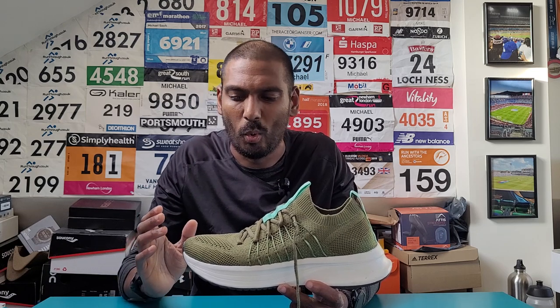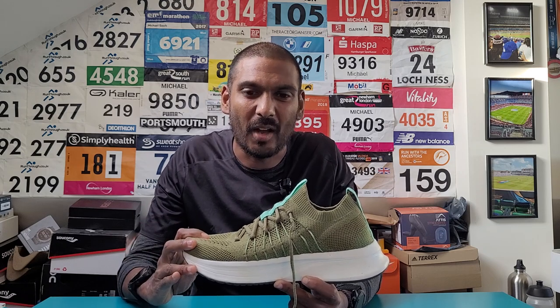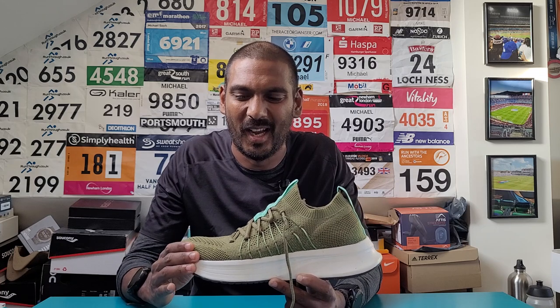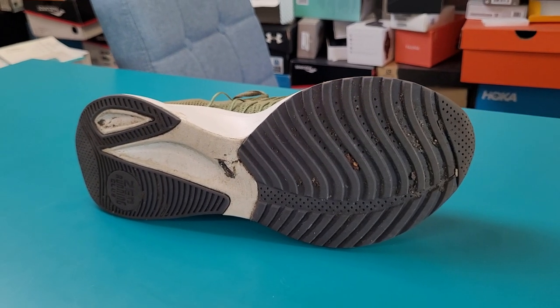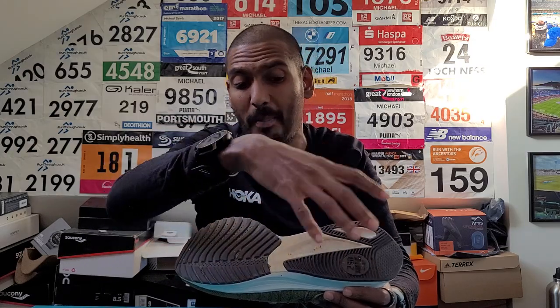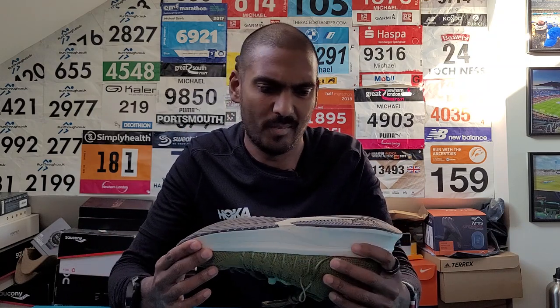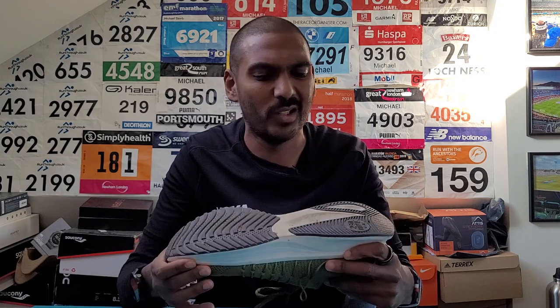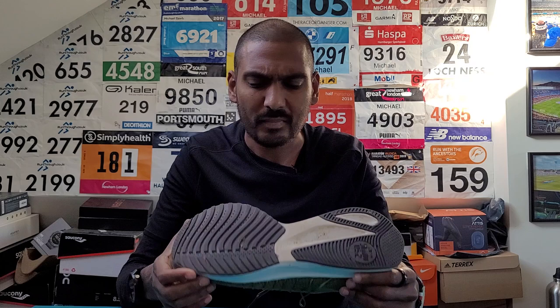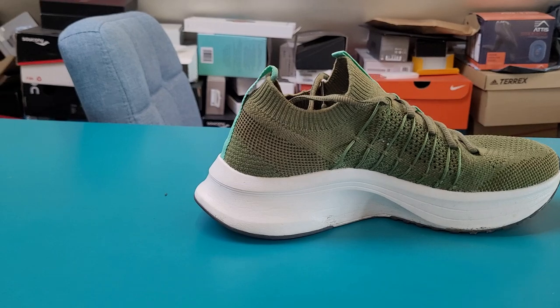The only real issue I had was that because this is an eight and a half, it definitely felt like a big eight and a half - I felt like I was slapping about a bit on the quicker stuff. So I think in an eight it would have been a better fit. In terms of the outsole, it's a slightly different setup to what you get on the Allbirds, with more emphasis on the top end and back end of the shoe. Only a couple of runs in, I haven't seen anything worrying in terms of wear. I'm getting a little bit stuck inside some of the grooves, but ultimately the outsole worked really well - no major issues generally running on dry roads.